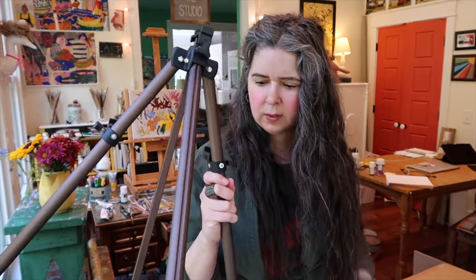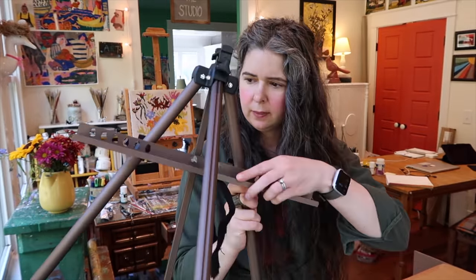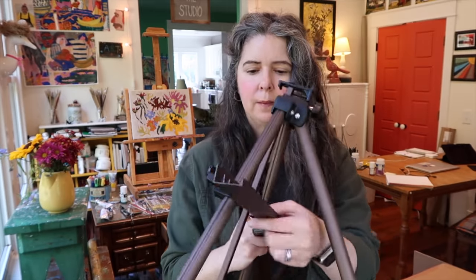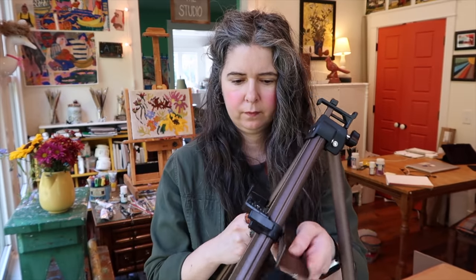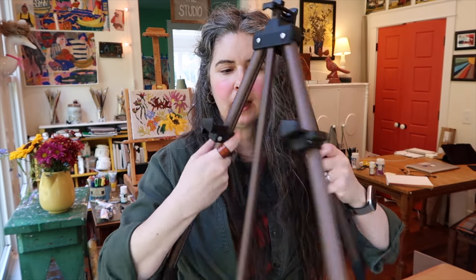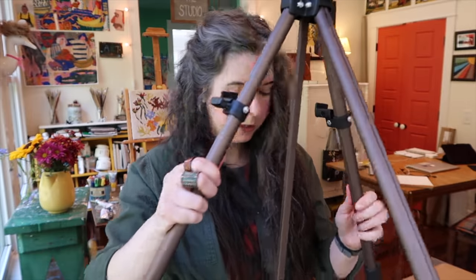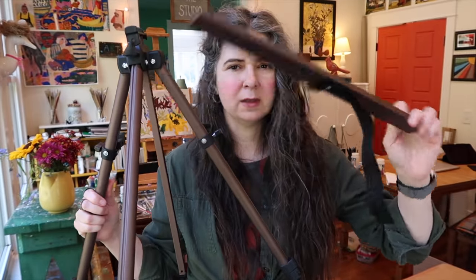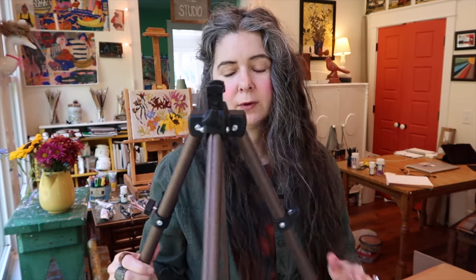I'm not sure what this extra piece does. I think these legs swing around and there are some little screws, and then this piece goes into that. For me this is just an extra thing — I'll probably never use it. I feel like there should have been more stuff in all those boxes.